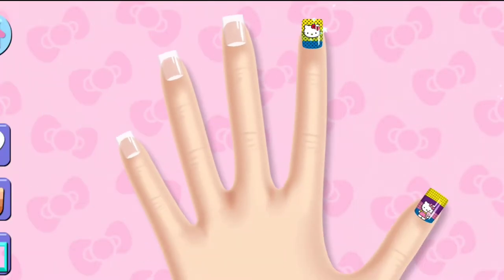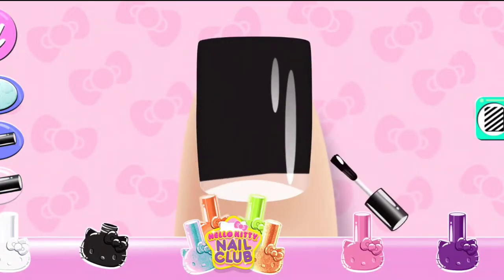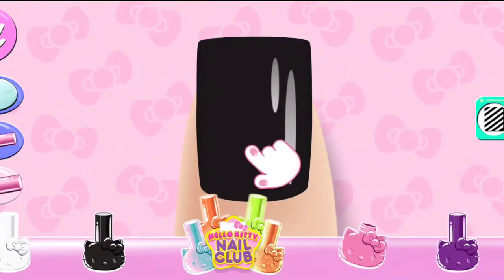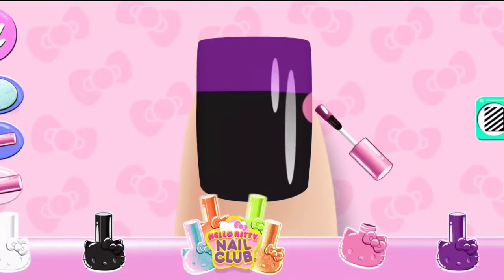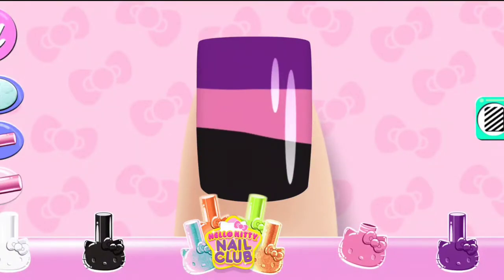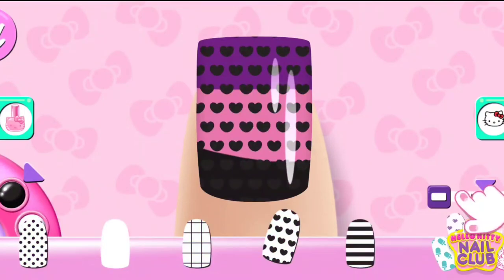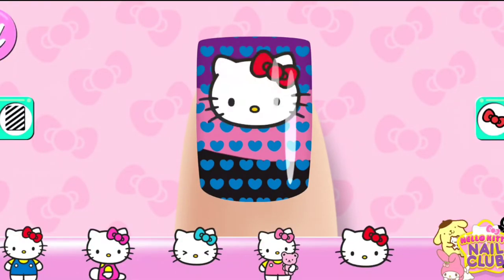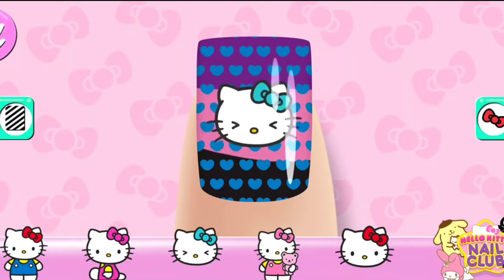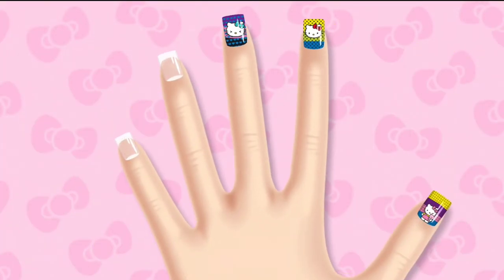Yes! Good! Use two fingers to rotate your character, or change a... Looks great! On to the next!